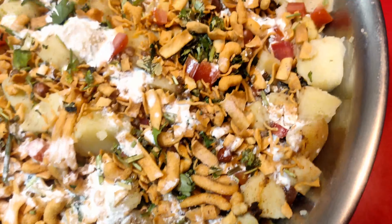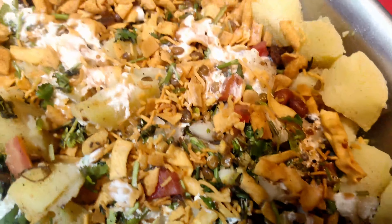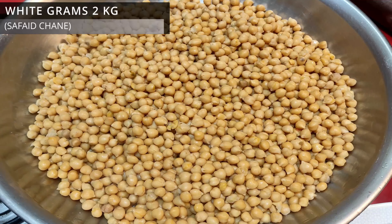Today we are making the chana chaat. We need ingredients for this. I made a recipe for 2 kg.